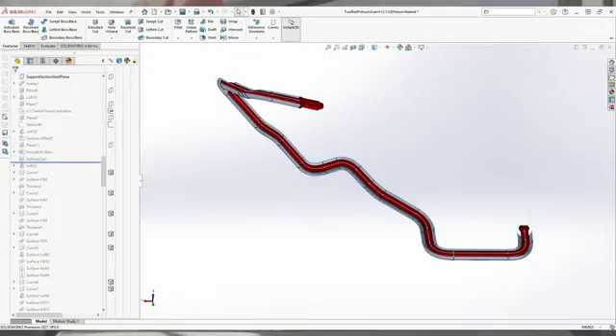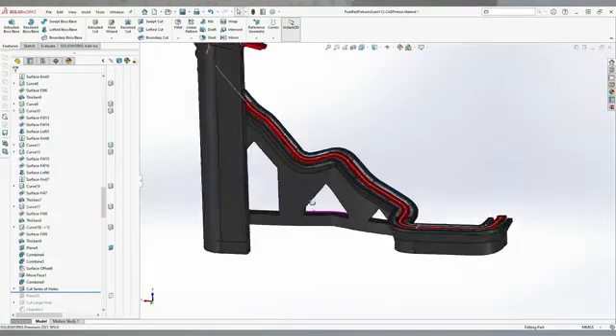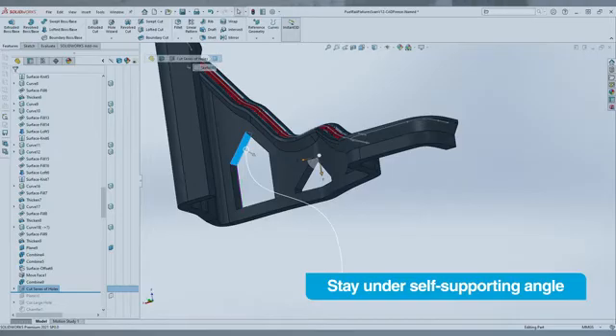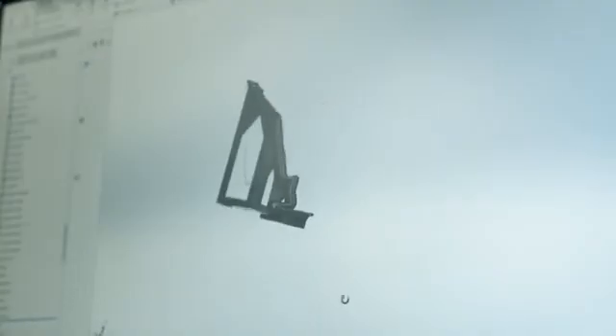Design support structures between the offset part surface and the base plane. Remember to use DFAM principles. By staying under the self-supporting angle, you will eliminate the need for support material, speeding up printing and post-processing. If you are going to use magnets or screws to secure the fixture during measurement, add the appropriate holes in CAD.